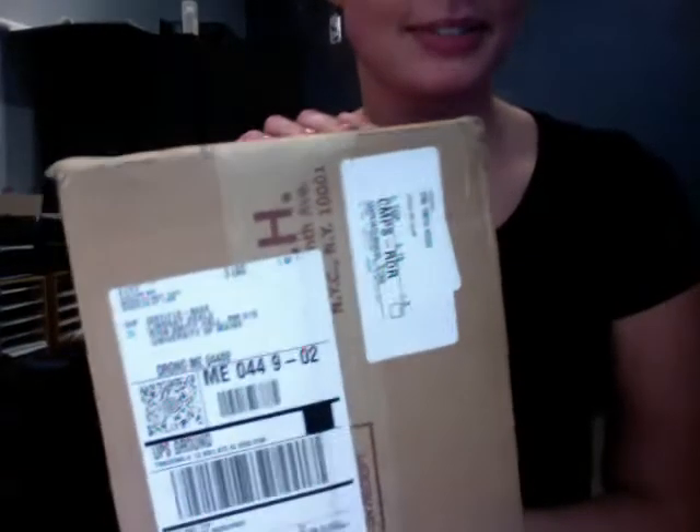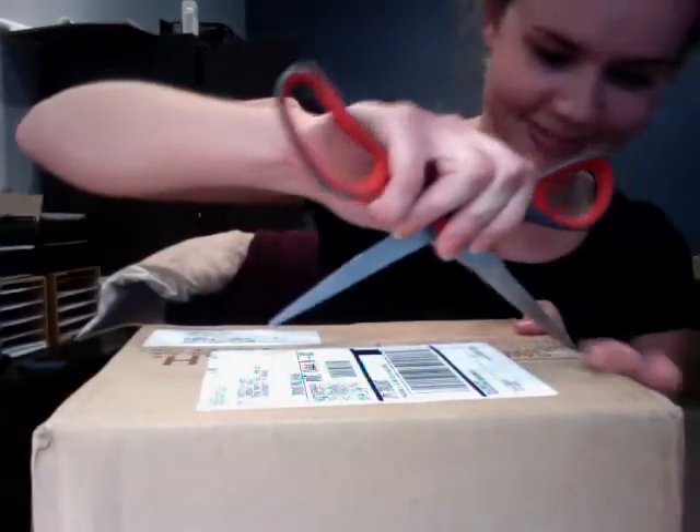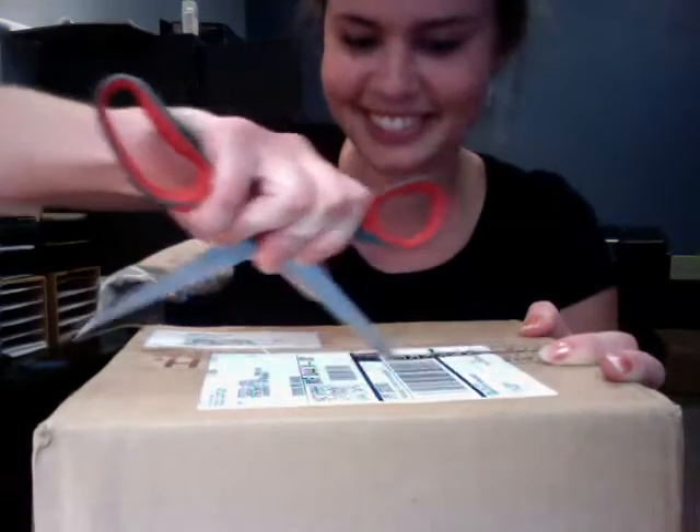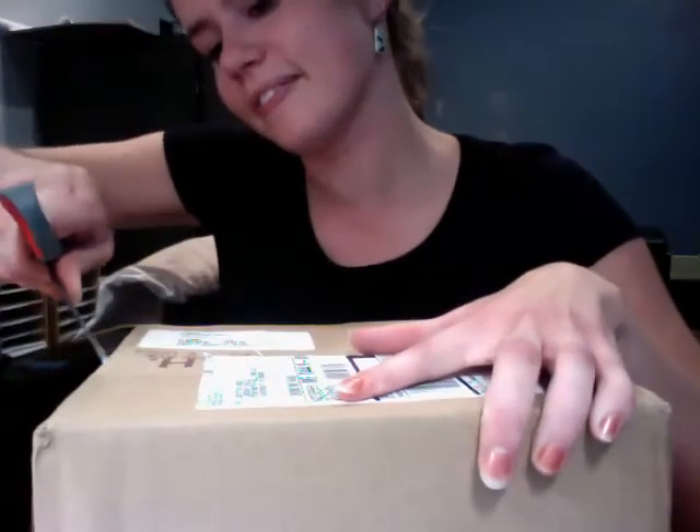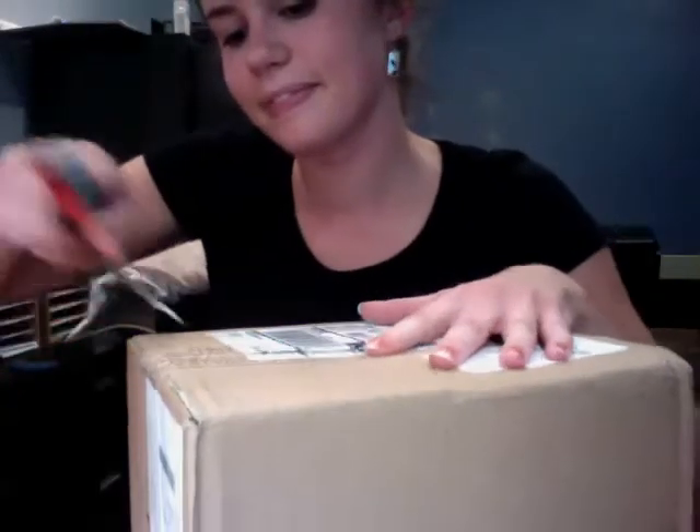This is my 35 millimeter 1.4. About to open it now. It's like Christmas.